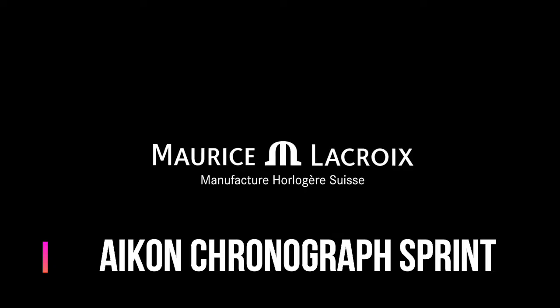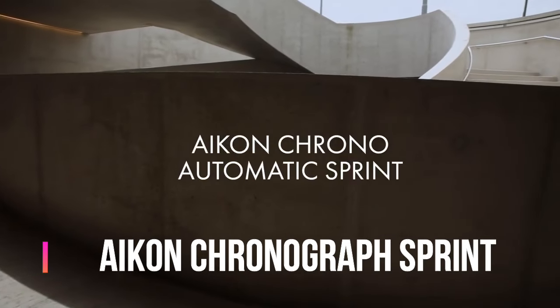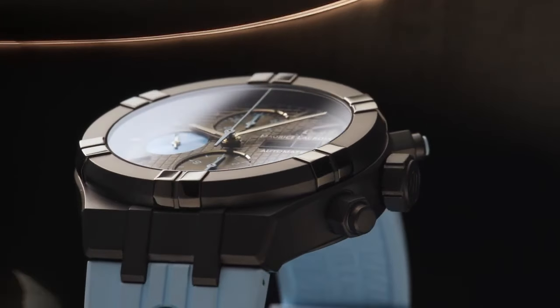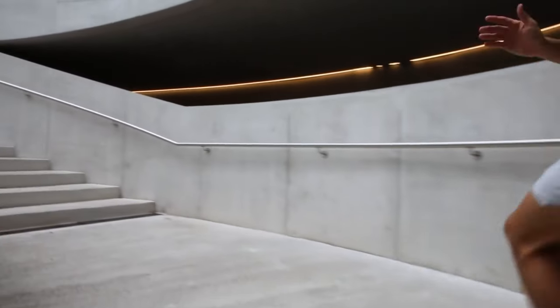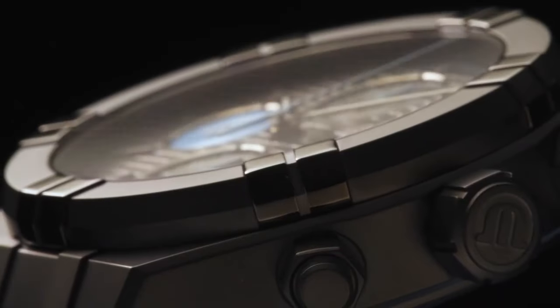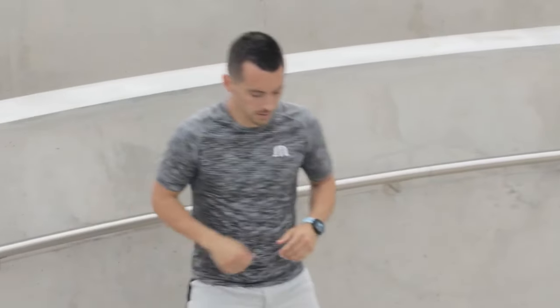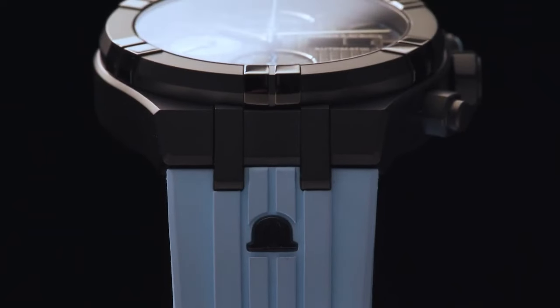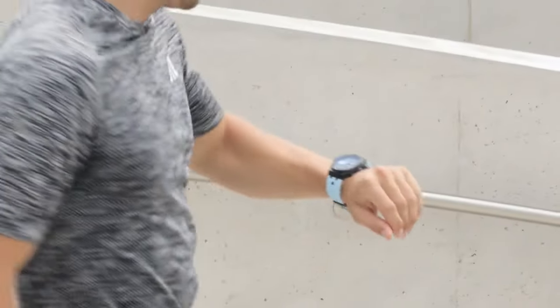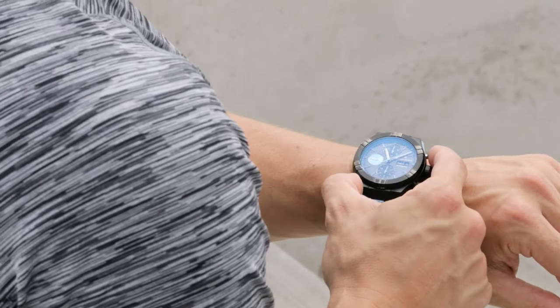Maurice LaCroix Aikon Automatic Chronograph Sprint. Main features: movement type is mechanical, caliber number EML112, power reserve approximately 48 hours, mechanism is hand winding, glass is sapphire crystal, date and day display, case width is 44mm, case thickness is 15mm.